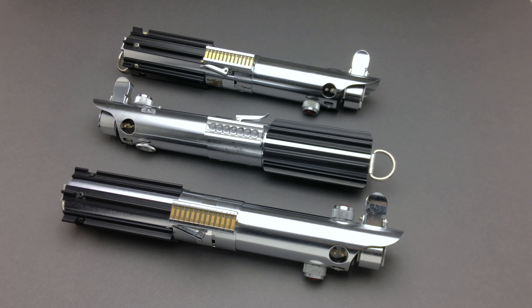Welcome back to Iron Destiny Props. I recently completed these two Luke Skywalker Graflex lightsabers for Chris on the RPF, and I'd like to go over the details which make them screen accurate, along with my personal Dagobah hilt.